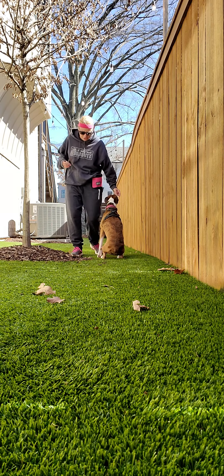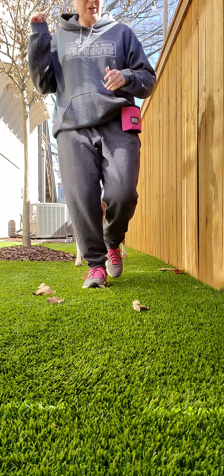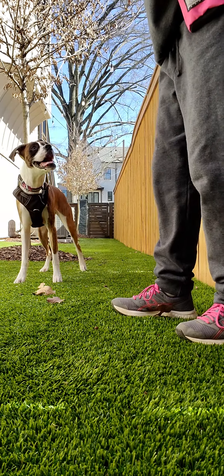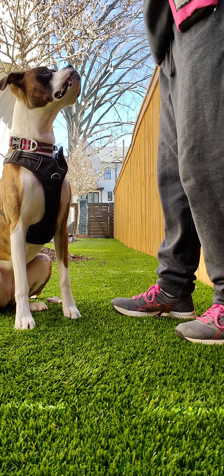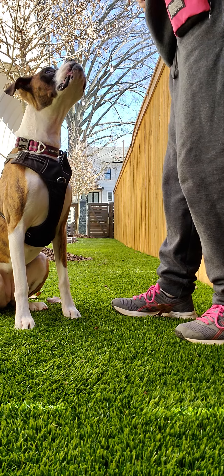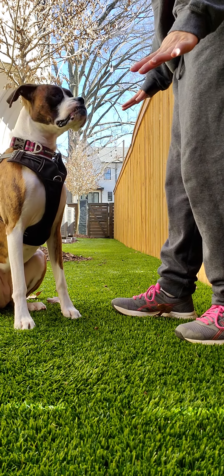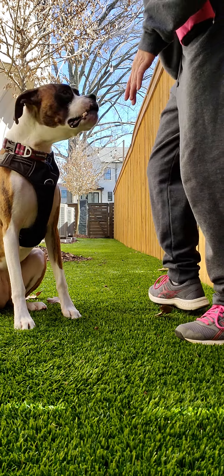So there's no cue for this and you don't have to go in such a straight line. I'm just trying to get an example on camera, and I'm also trying, with her specifically, to not be too excited. Trying to keep everything low-key while including movement. Good.